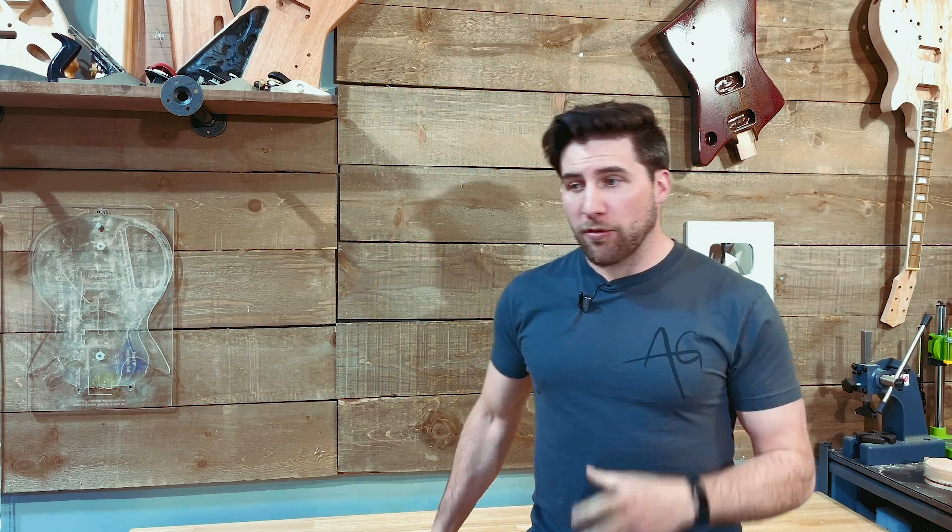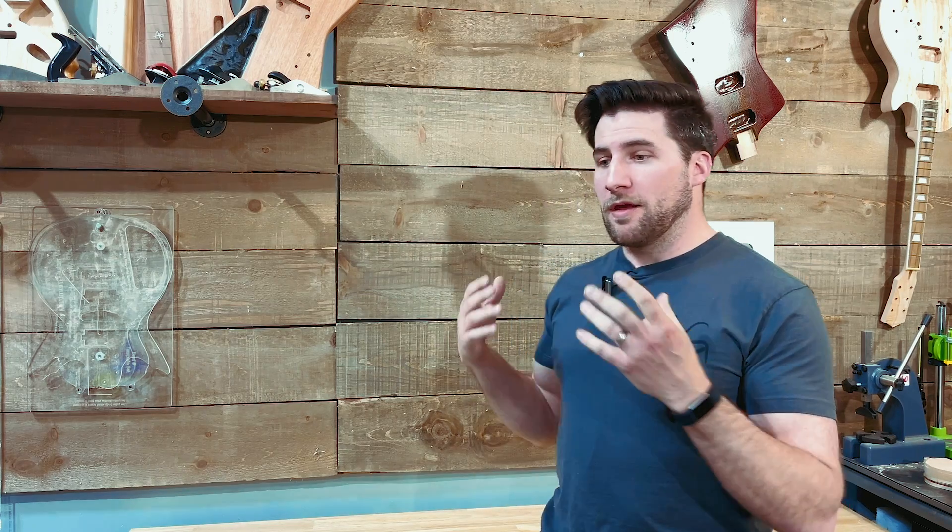Hey, what's up guys, welcome back, hope you're all doing well. If you've been following me for a while, you know there are a bunch of different ways to finish your guitar, and all those different ways have merits to them. They've all got their own reasons — different types of finishes are applied using different methods, and those finishes have different characteristics, be it durability, gloss level, ability to age, feel, or even in the case of an acoustic guitar, tonal properties.